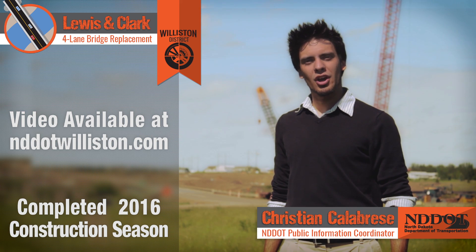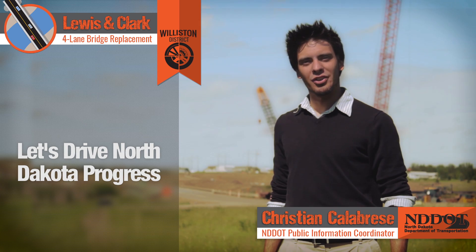I'm Christian Calabrese for the North Dakota Department of Transportation. Let's drive North Dakota Progress.